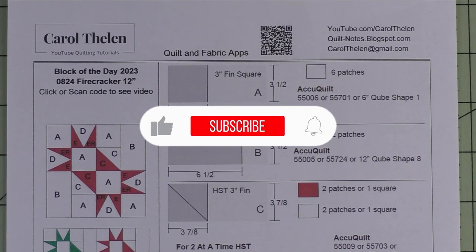Don't forget to subscribe to my channel and click the bell to be notified of future videos.